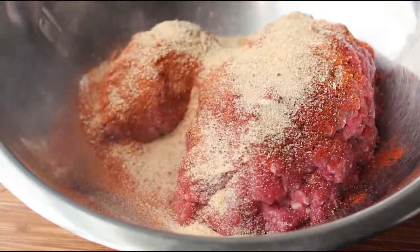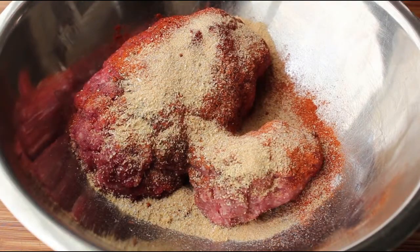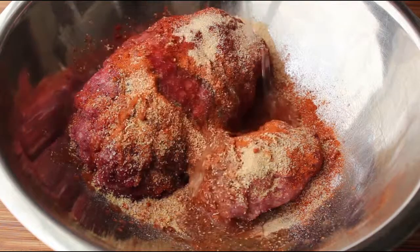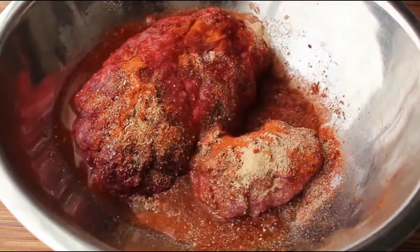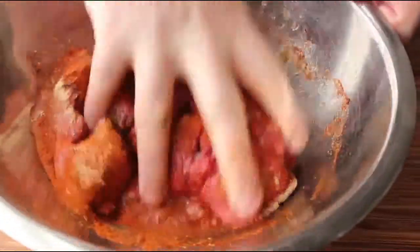By the way, don't accidentally use onion salt and garlic salt — that's different stuff, you can tell by the different name. And last but not least, we're going to finish this mixture off with some ice water. I know you probably didn't see that one coming, but that's going to be very important to help us achieve the appropriate texture.